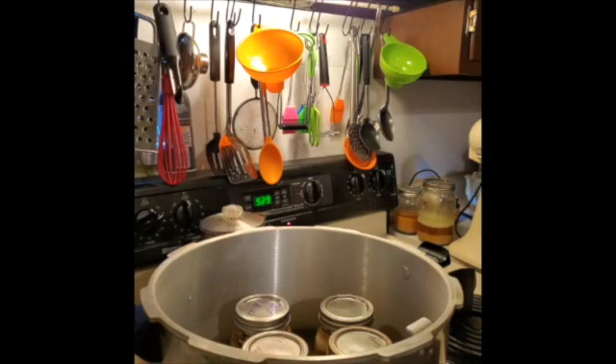The water in the canner is cold, but the water that I put on the mushrooms is like room temperature — not boiling, not hot — but at least it's at a temperature where you know your jars aren't going to bust in the canner.